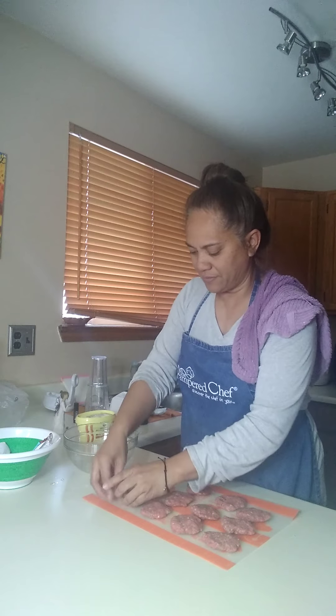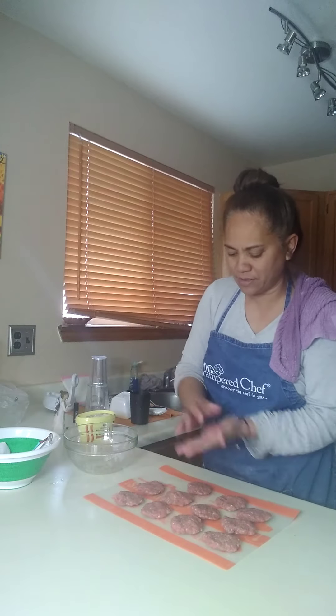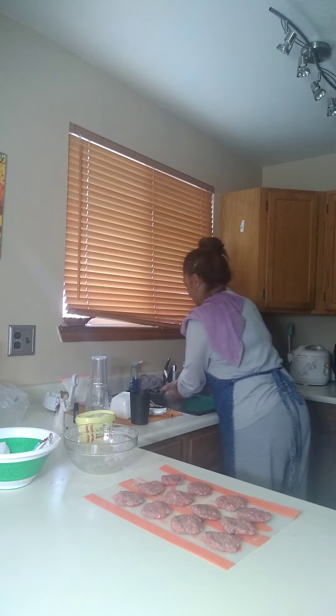I'm going to take a little from here and there to make one more so that I can make twelve. All right, washing my hands now.